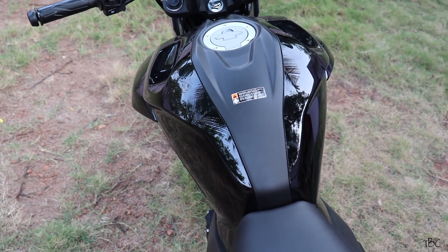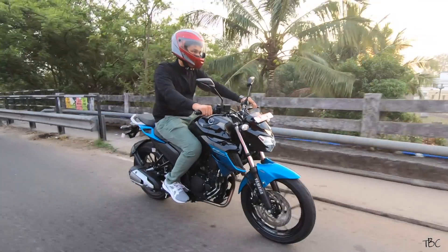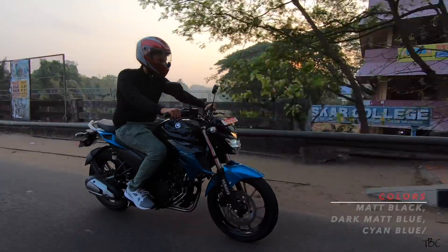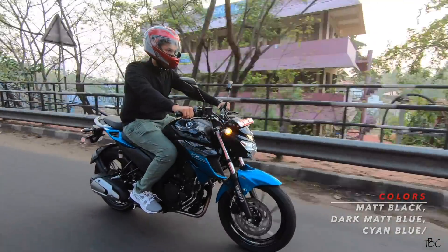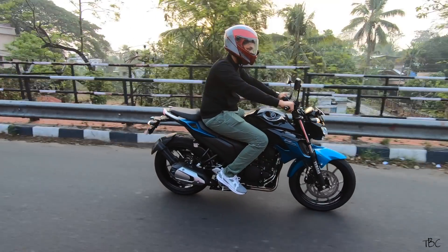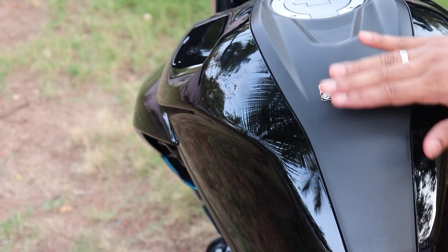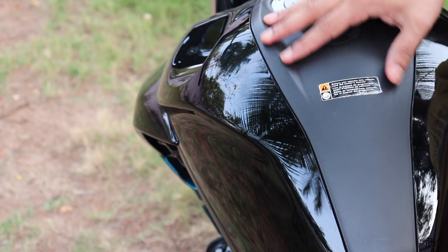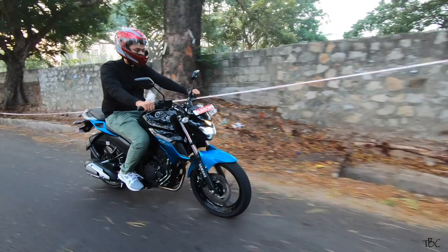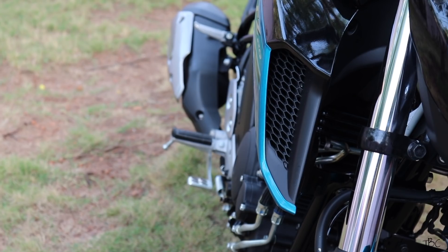For the fuel tank, it's a very masculine fuel tank with ergonomic curves to help the rider while riding. There are three color options for the FZ 2.5 — two are matte finishes, and the one shown here is called Cyan Blue with a glossy finish. Yamaha used a matte textured plastic on the center portion of the tank, which helps keep it free from scratches.